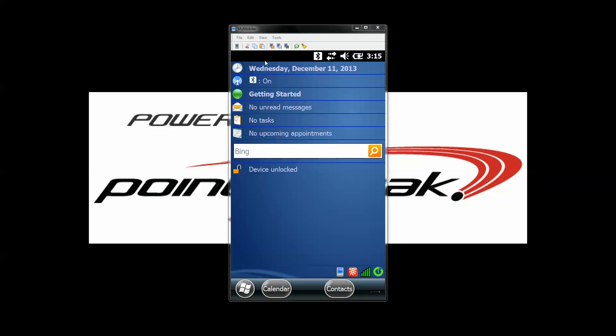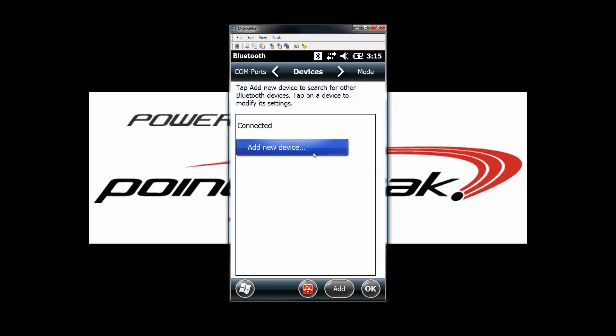On the handheld itself, click on the black bar along the top and go to the drop-down menu and select the blue B. In your Bluetooth settings page, click on add new device.